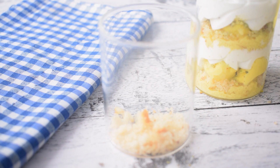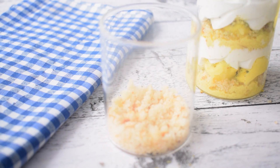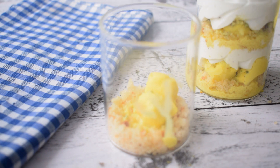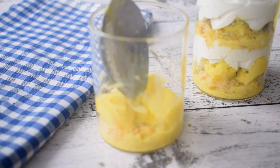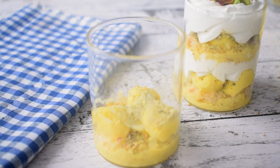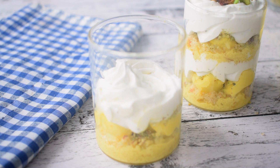Now I will assemble the dessert with a small glass. I will assemble the trifle. First, I have put sponge cake powder in that, and then I am adding Rasmalai. The Rasmalai recipe is already on my channel — you can check it in the description box. I am adding pistachio powder on it, and then I am adding whipped cream.